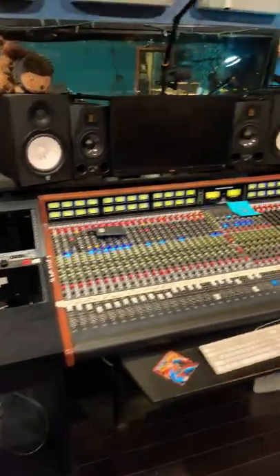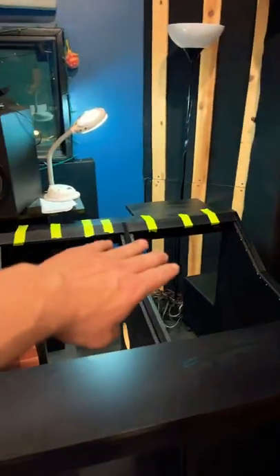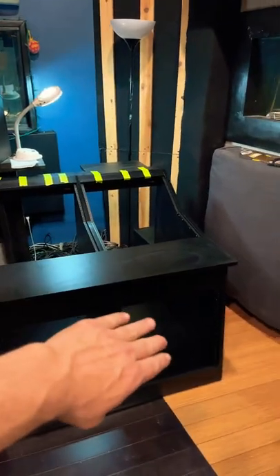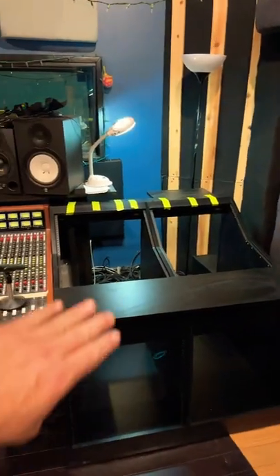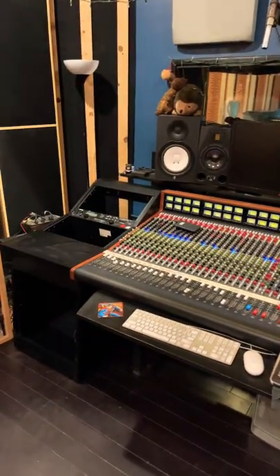That's just test gear, pay no mind to that stuff. On this side it's exactly the same thing. On the far right, this is where the patch bays will go, then all the I/O and tie lines, and then all the important gear is going to go in these spots on the top and the bottom.